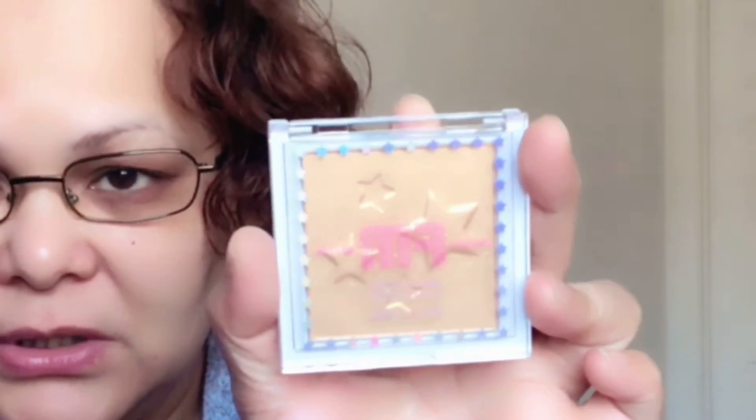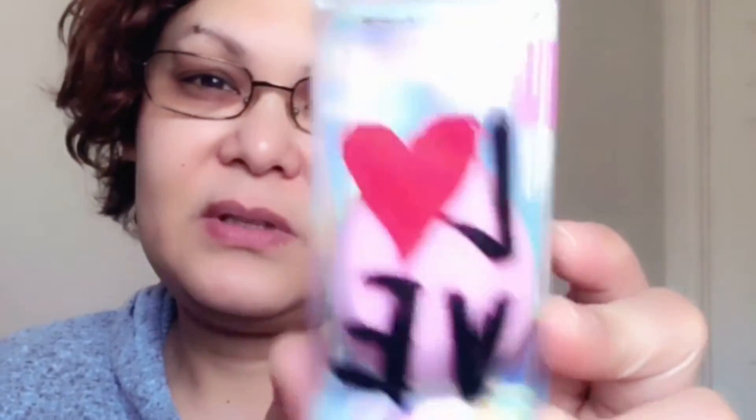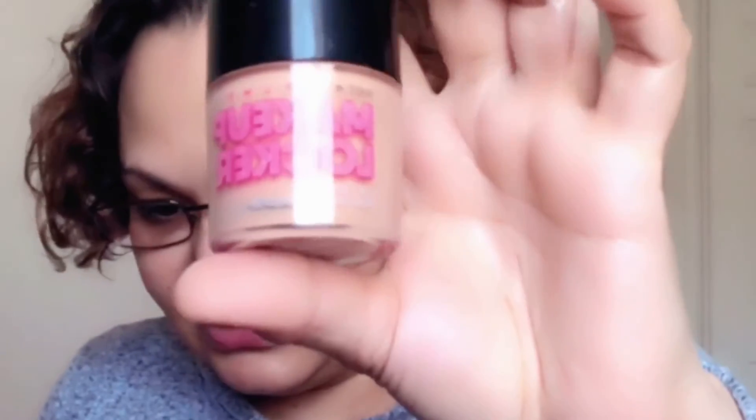What I re-ordered is this Wet n Wild highlighter illuminatrice in Golden Hour — I already have it but it was on sale so I ordered again. They also have a new tinted foundation but my shade wasn't available, so I didn't order it. I also got this Valentine Edition sponge — I already have one of these too, I just re-ordered.